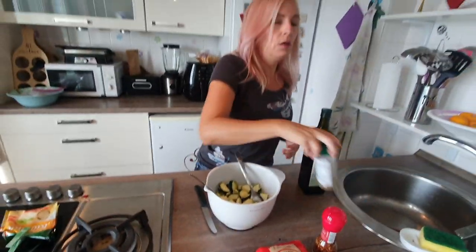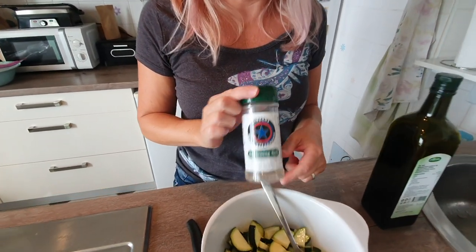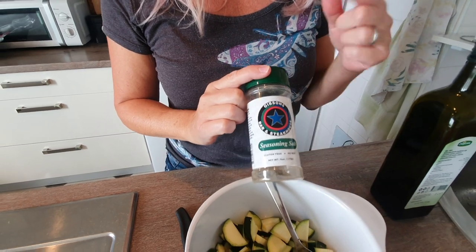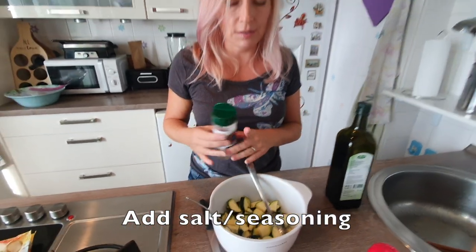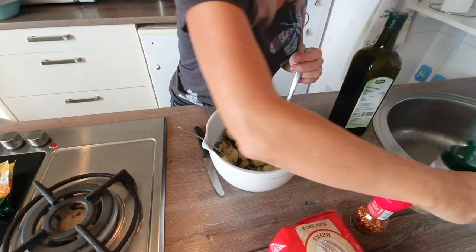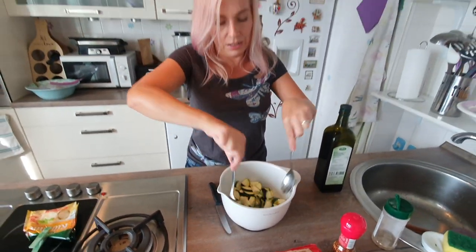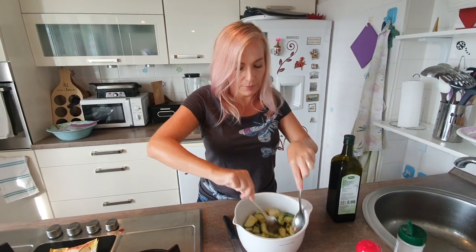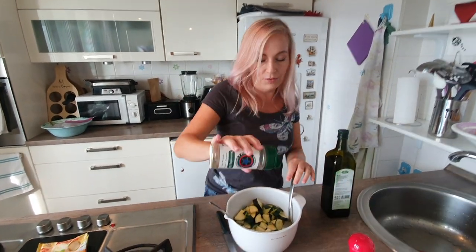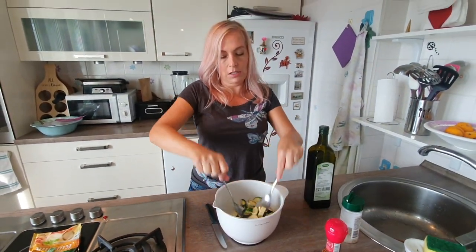Then I'm going to season. You can use salt by itself if that's all you want, but I personally like different kinds of seasonings. This is a seasoned salt — we are not affiliated with this brand, but it's just really darn good. It's like salt with onion powder and garlic powder in it. So I'm just sprinkling a little in and rigorously stirring, getting a little bit of seasoning on everything.